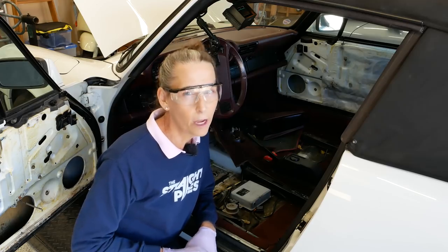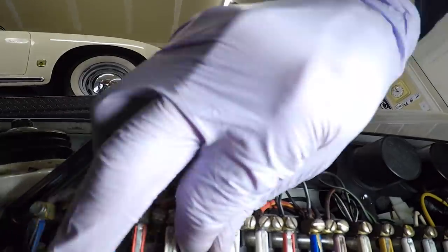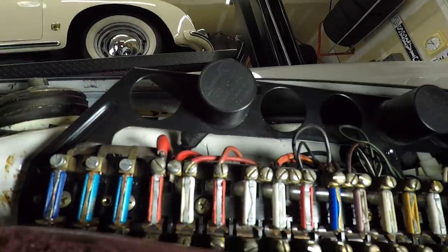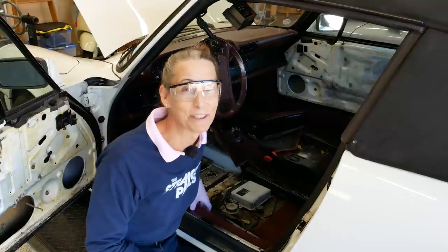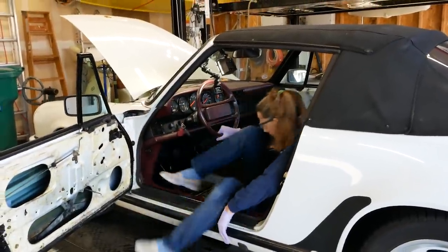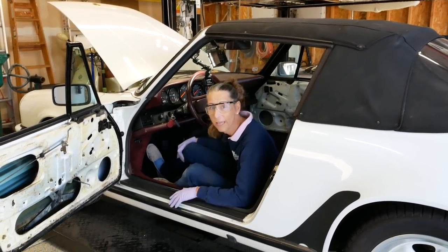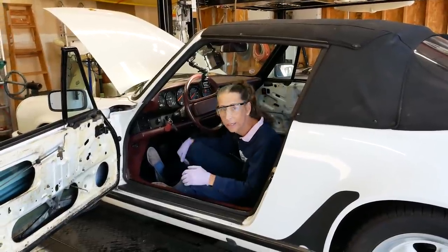So next is kind of the moment of truth. I'm going to reconnect our relay here and put in the fuse for the fuel pump and crank this thing and see if it starts up. Well, here's the moment of truth - we're all set. We've got gas in the car, we've got our relays hooked up, our fuse is all set.